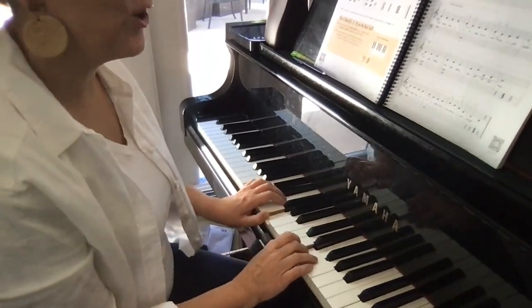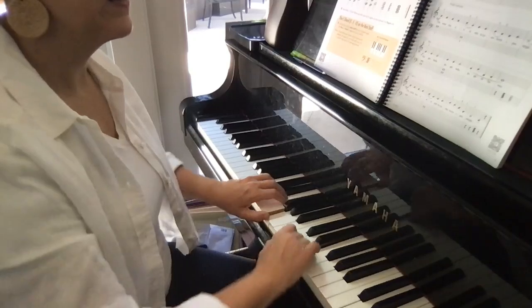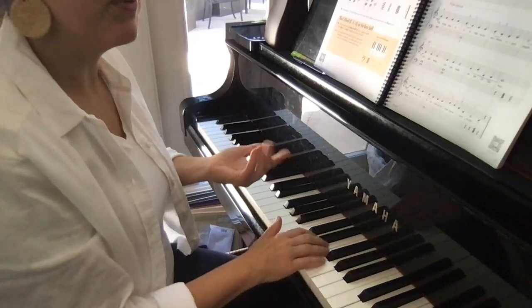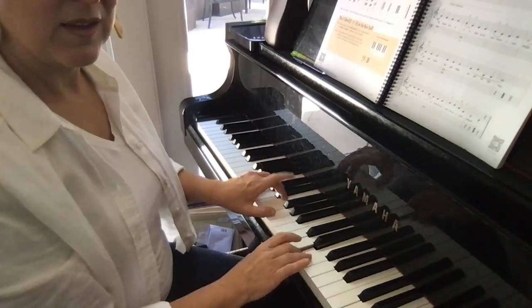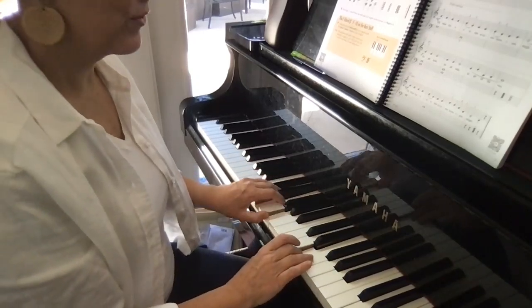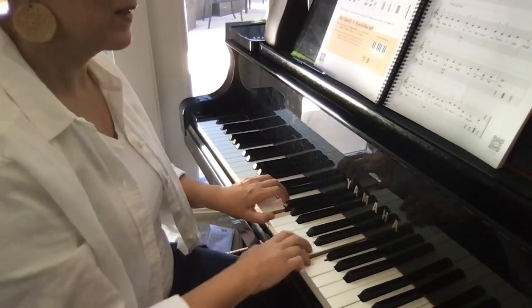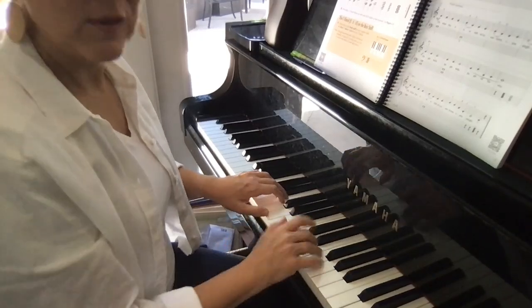We can start with some pedal here — here we go. Pedal up. C chord. Two-note slurs: strong...